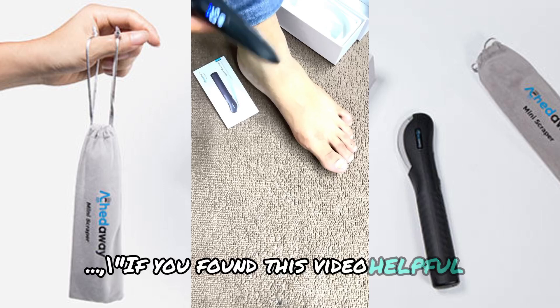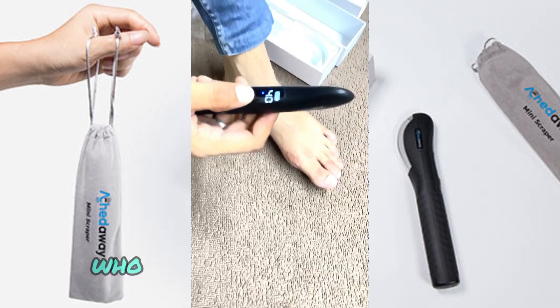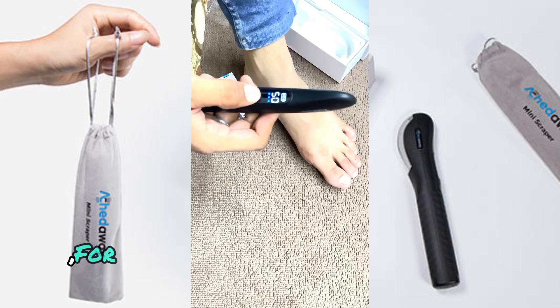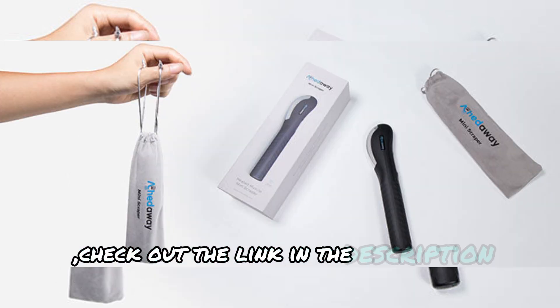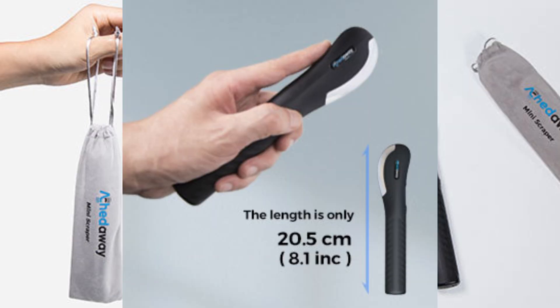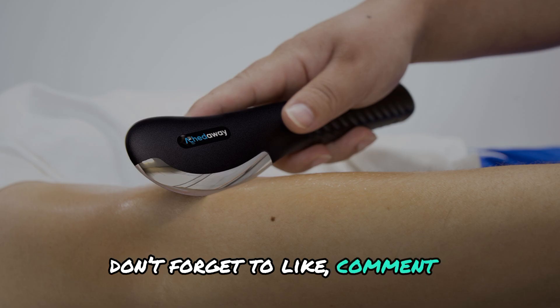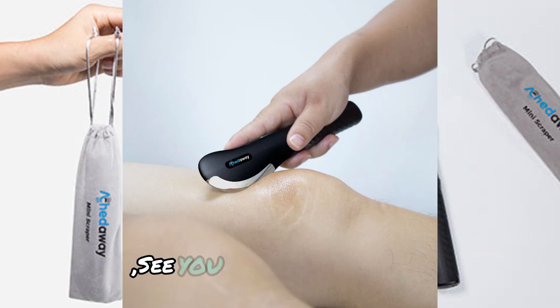If you found this video helpful, make sure to give it a thumbs up and share it with friends who might benefit from this tool. For more details and to purchase the Aked Away Mini Heated Scraper, check out the link in the description below. Thanks for watching, and as always, don't forget to like, comment, and subscribe for more wellness tips and reviews. See you in the next video.